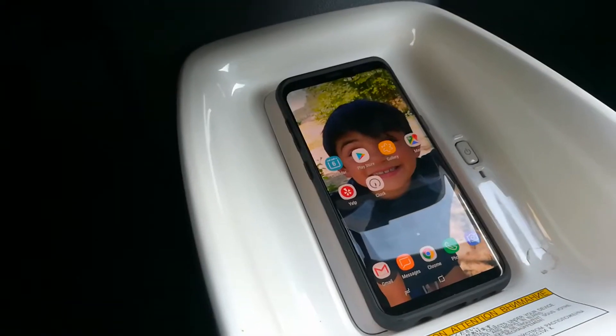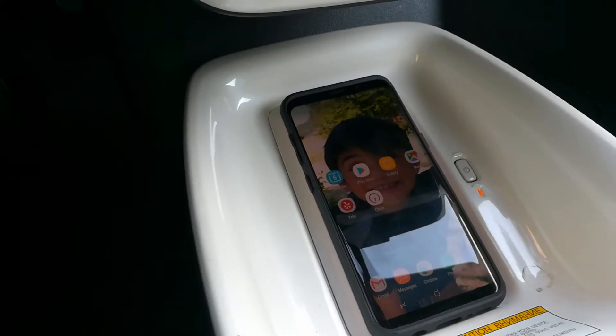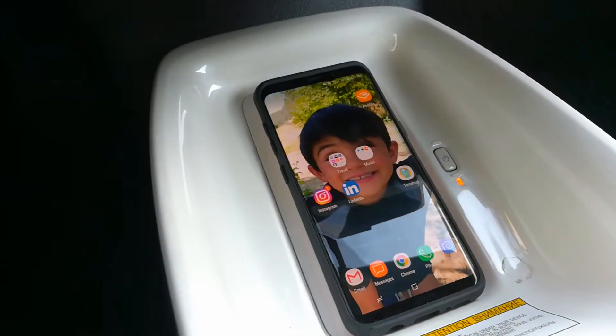Hello world, this is Random Fix and today I'm going to be doing a review of the Samsung Galaxy S7. This is my sister-in-law's phone. She's had it for a few days now and she absolutely loves it.